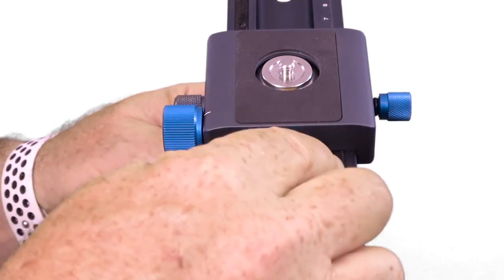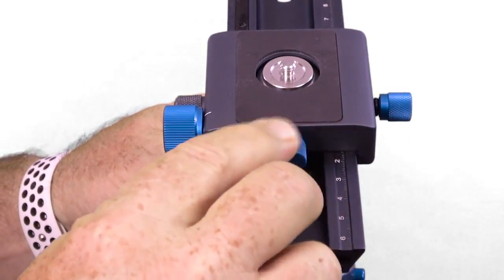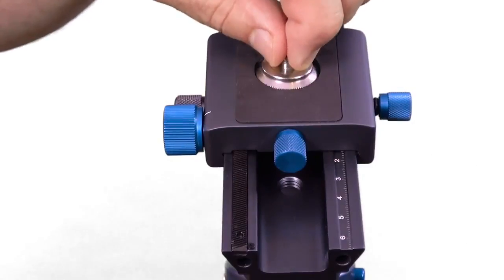The top of the system has a quick release adapter of its own, should you not want to add a standard quick release plate to the top of the rack. This helps in keeping the overall height of the rail and the mount to a minimum, which adds more stability. The higher up you go from the base, the more opportunity for movement — something you don't want when you're dealing with high magnification macro photography. By loosening the knob on the back of the mounting plate, the quick release screw simply comes out.